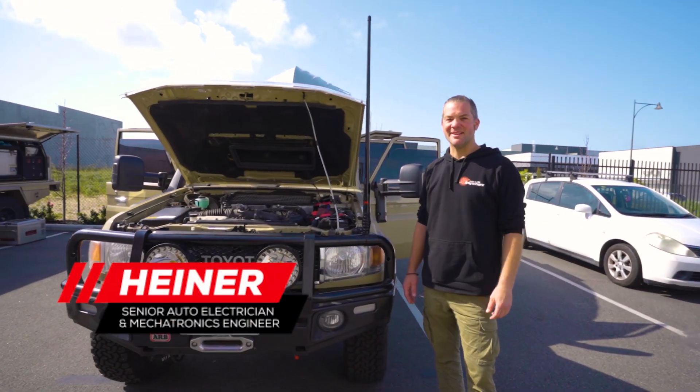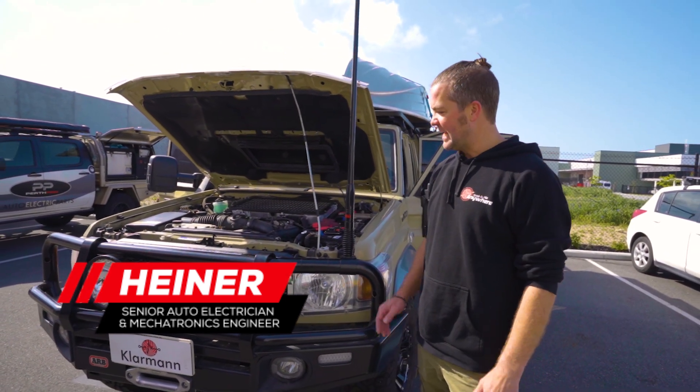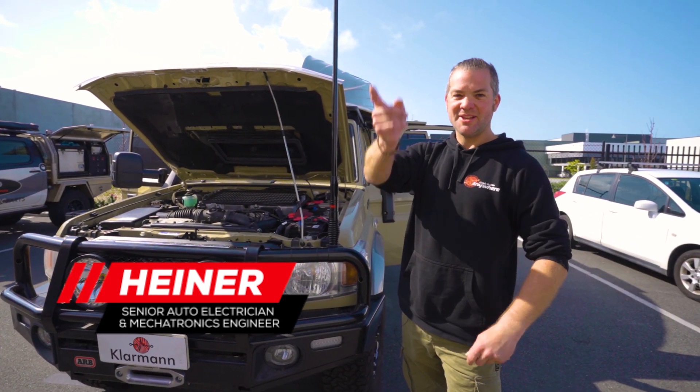Hello and welcome back to Haider Builds Your Ride. We've got another 79 series here that we kitted out — heaps of cool stuff on this one. As usual I'll show you around, but first let's roll the intro.